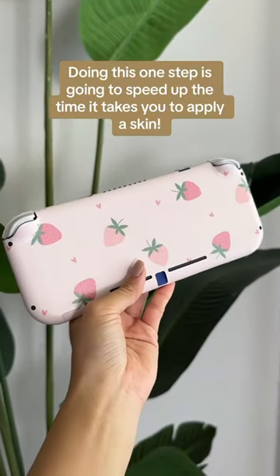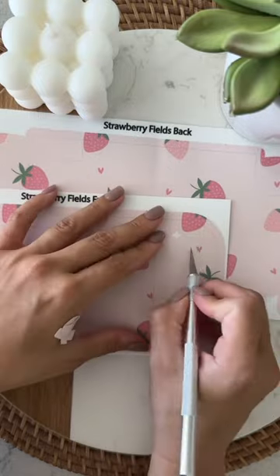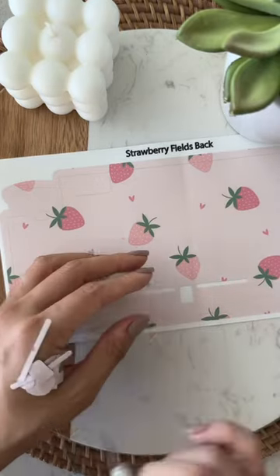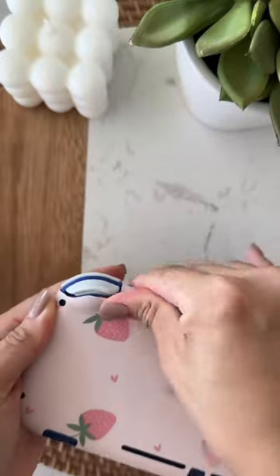Doing this one step is going to speed up the time it takes you to put on a skin, and that is by weeding out the vinyl you know you don't need prior to applying the skin, such as the vinyl around the buttons or vents. If you're unsure about which vinyls you might need, then don't weed those out until later.